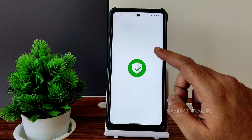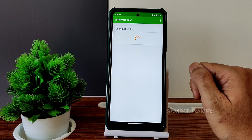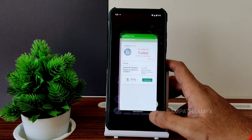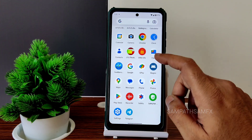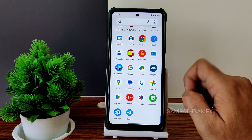Let's check the Safety Net status. Because we have root access, it has failed. You now need to manually install the Magisk app. Sometimes you get the app installed in the UI once you flash Magisk, but if you don't, you should manually install it.